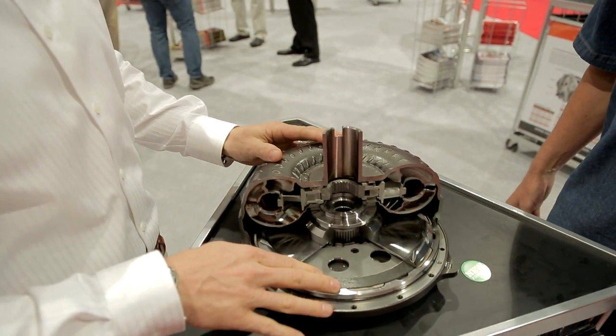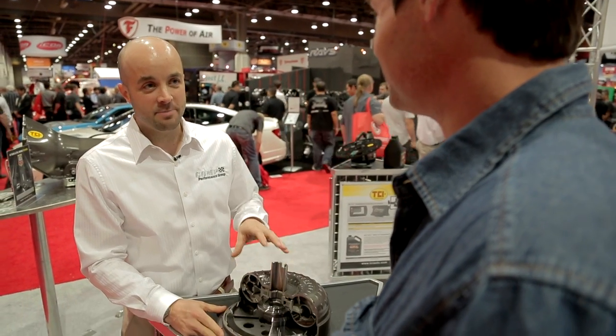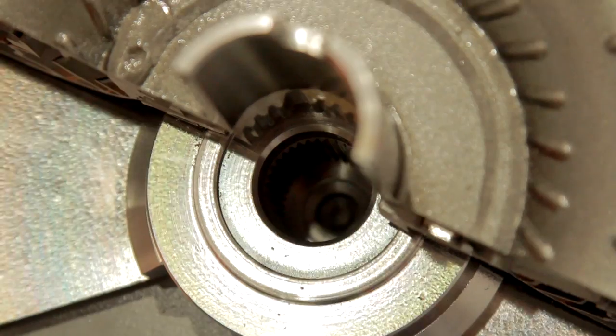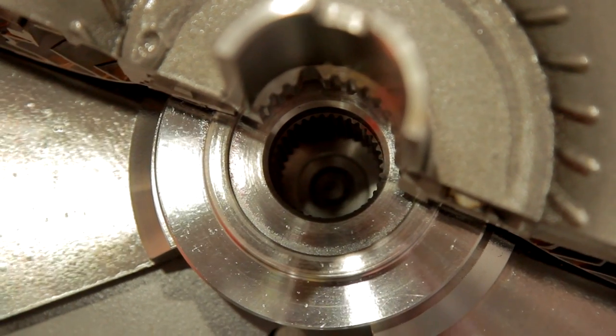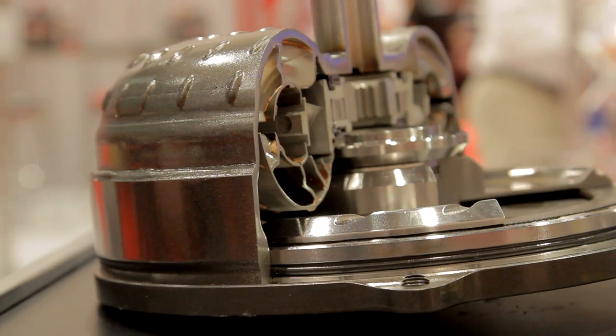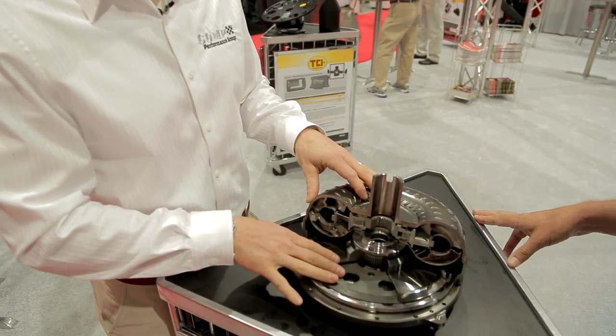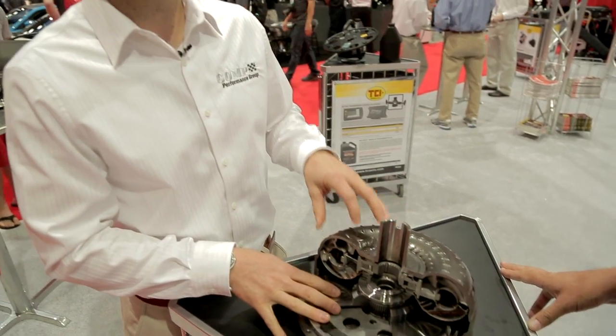The biggest news about this is it actually works. Up till this point, if you were to put an aftermarket torque converter in this car, you'd have to custom tune it or disable the lock-up clutch. The product design plan was to enable high stall, a triple disc for lock-up, handle high horsepower, and work without tuning. The technology behind this triple lock-up is patent pending.